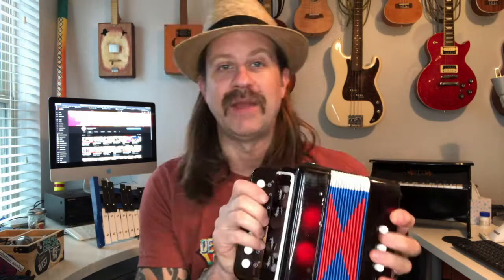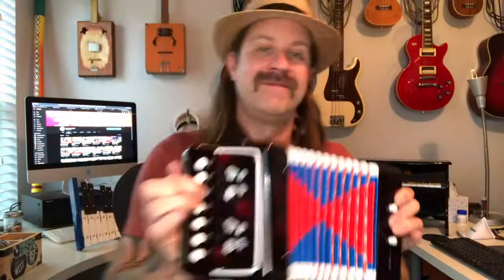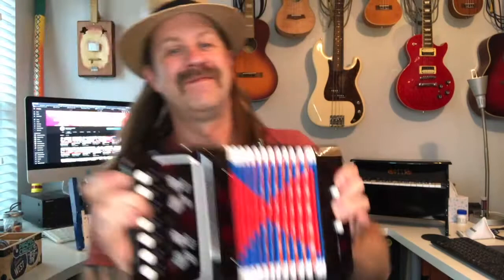It's kind of similar to a harmonica — there's a different blow and draw note. I'm no expert on this instrument, but let's just see if I can clown around with it and get something that sounds pretty cool. Okay, so there you have it — an unboxing and a little attempt to play this $20 accordion from eBay. I mean, honestly, it does make sound and it doesn't sound terrible. It's not quite in tune, but what are you going to expect for 20 bucks?